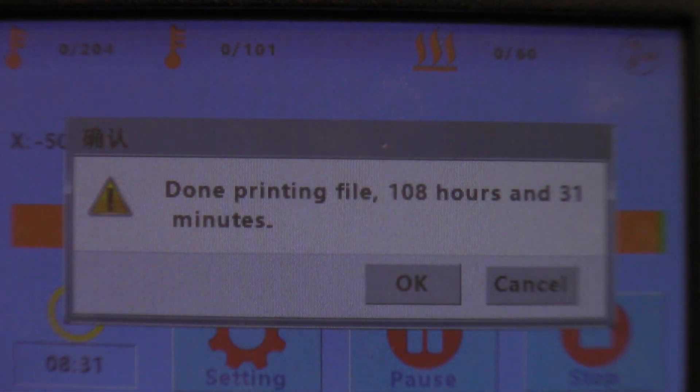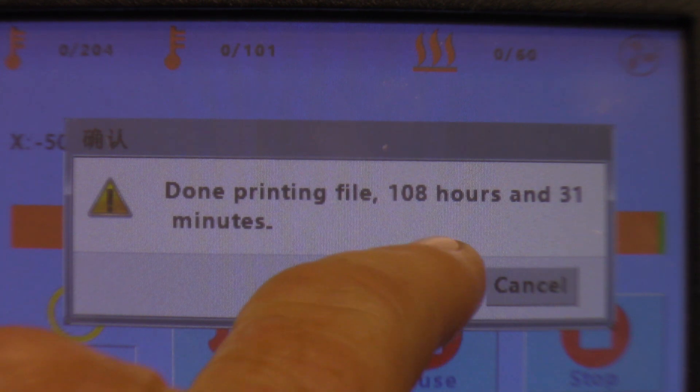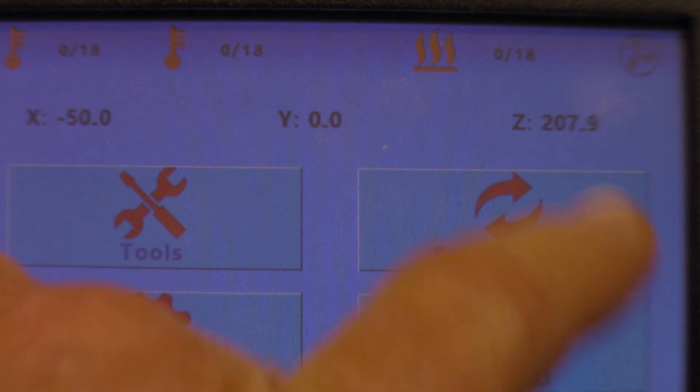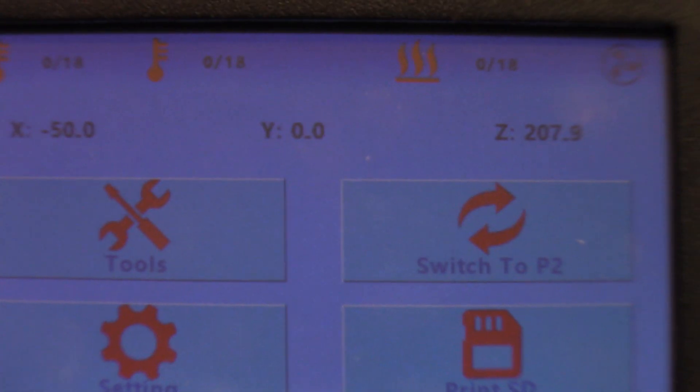Well guys, there it is - that is the entire story right there. This printer just finished 108 hours and 31 minutes on this print. Let's see if it shows us the size - yes it does. 207.9 millimeters tall is what this model came out to. So let's take a look at it and see how it turned out.